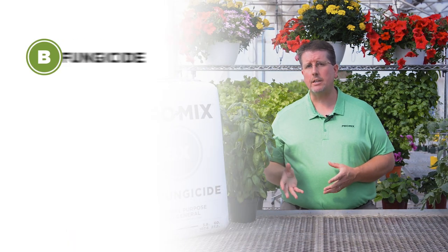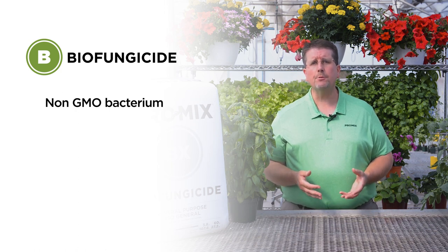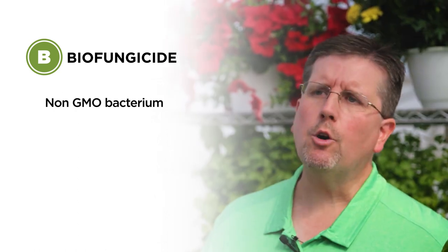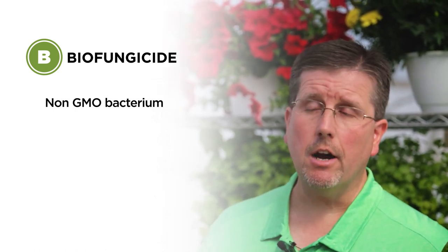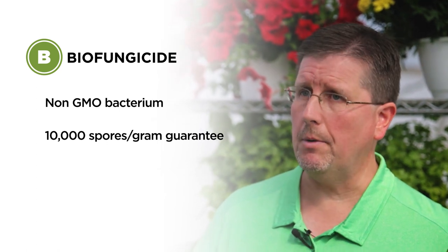The first question is: what is biofungicide? Biofungicide is a natural bacterium that was extracted from the soil. It's not a genetically modified organism, and the specific name of it is Bacillus subtilis MBI 600. When we incorporate the biofungicide, we have a guarantee of 10,000 viable spores per gram of growing media.